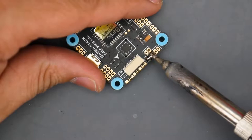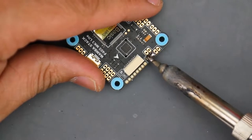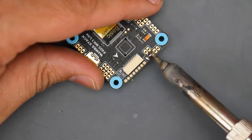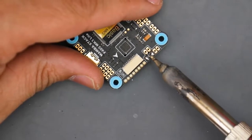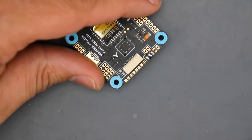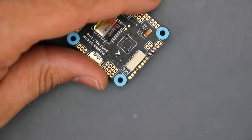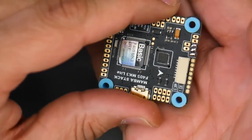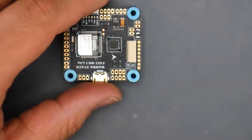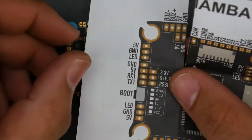To fix a solder bridge, all you have to do is go like this and move down, clean the tip, and then just do the same thing again. If you have flux that'll help even more. There we go — we just cleaned it up. Don't worry and don't stress it too much. Just take it easy, keep pulling down, clean the tip, and you'll be good to go.